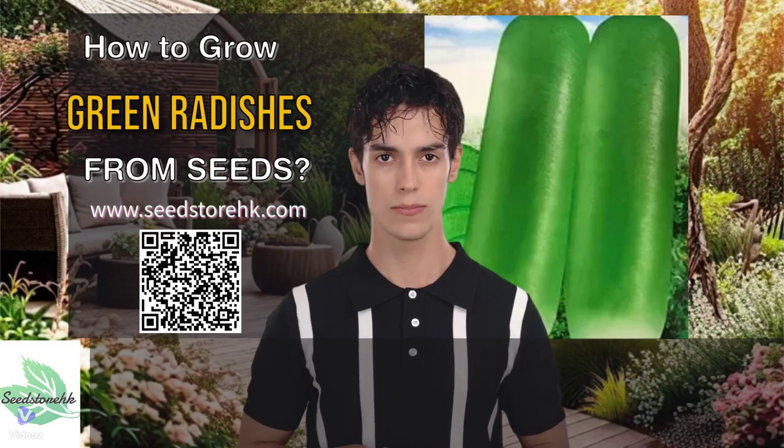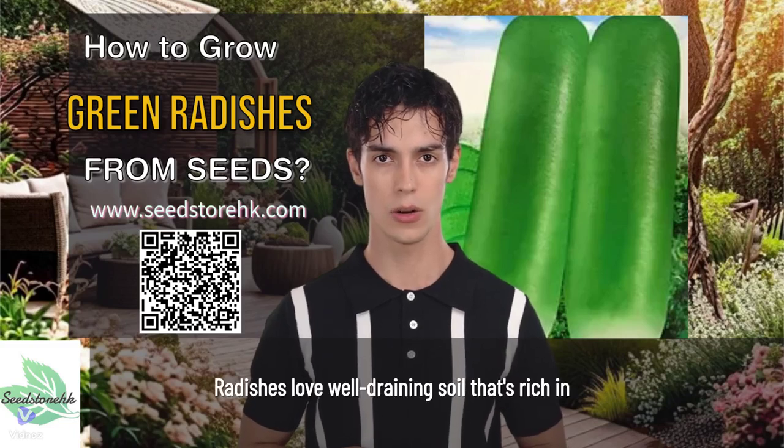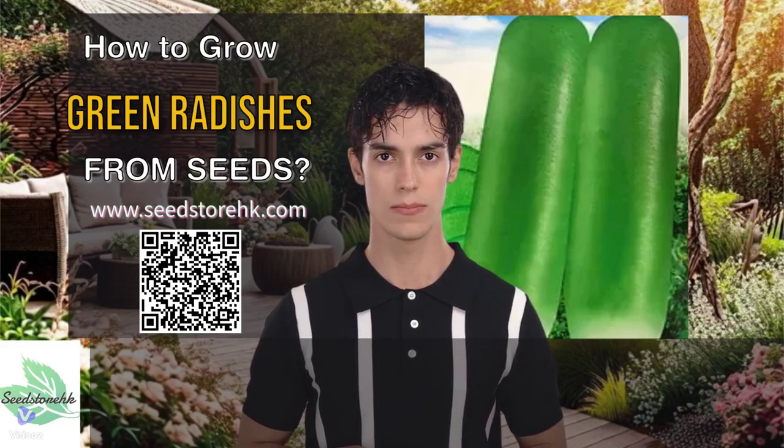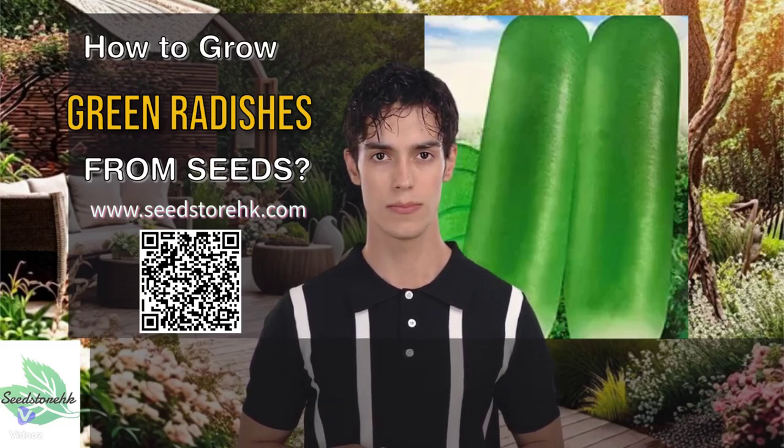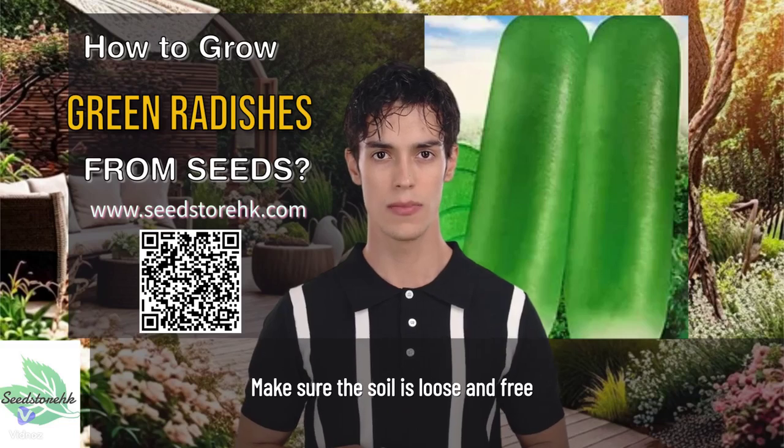Step 1: Prepare the soil. Radishes love well-draining soil that's rich in organic matter. Mix some compost or manure into your soil to give it a nutrient boost. Make sure the soil is loose and free of any debris.